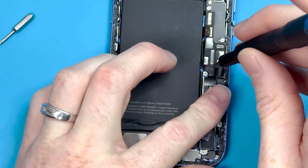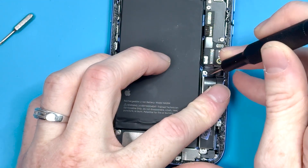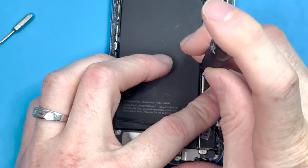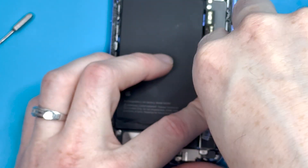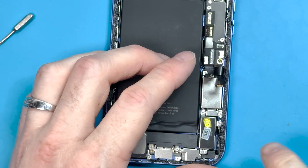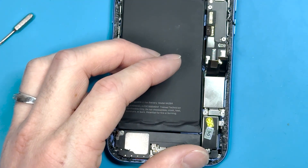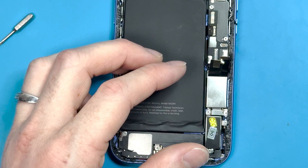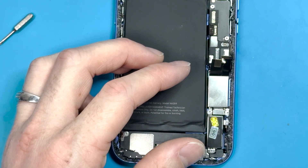I'm using the iFixit screwdriver bit and we'll unscrew the standoff screw. This screw holds down what would be the SIM card tray in the UK, but in the US it is just some sort of weight, and it has the vibrating motor connected through it. So if you're having issues with your vibrating motor, it could be that part in between the two that connects it to the logic board.